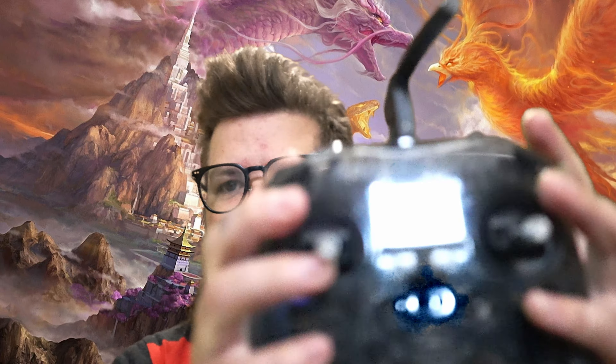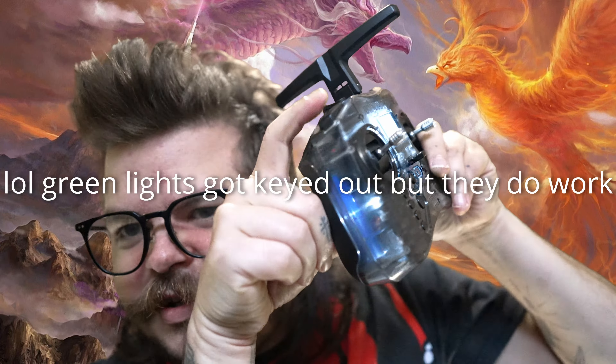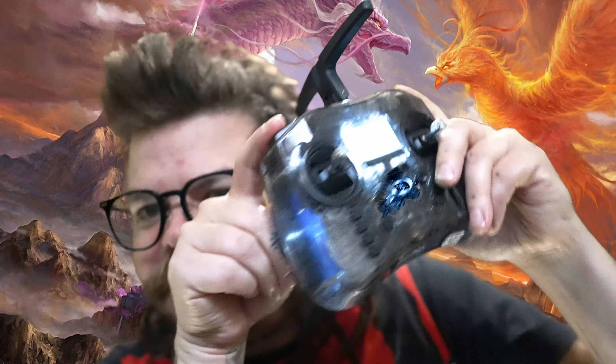I just realized the other day that it's been almost exactly to the day of filming this a year since I've had the RadioMaster Pocket in my hands.